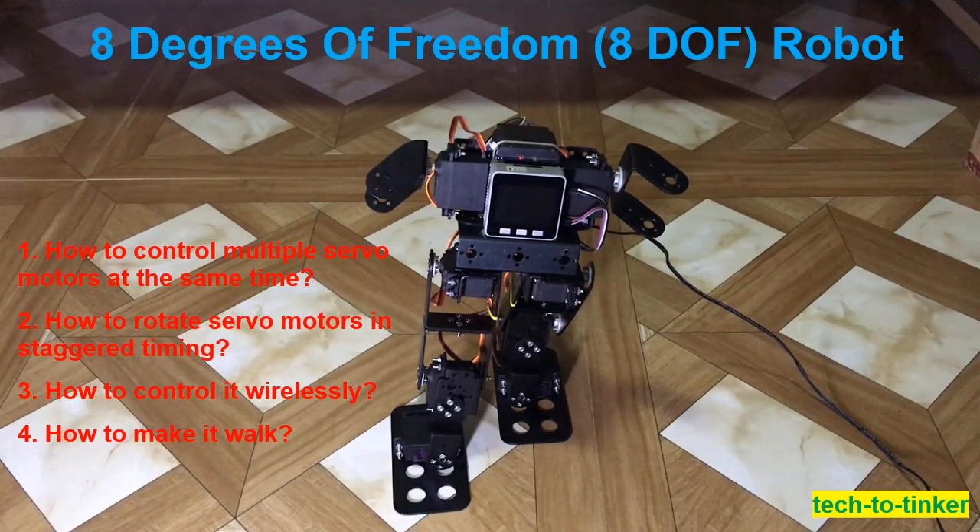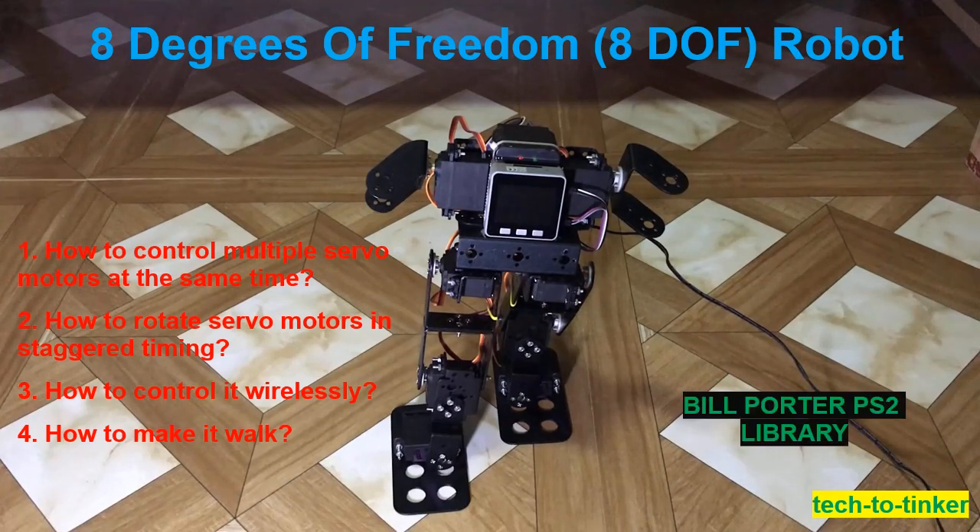For wireless control, I achieved this by using a wireless PS2 controller. The PS2 receiver is connected to the microcontroller, and I used Bill Porter's Arduino library for PS2.